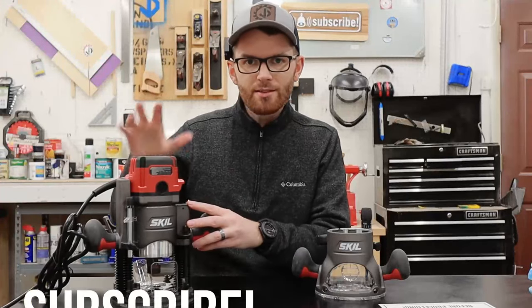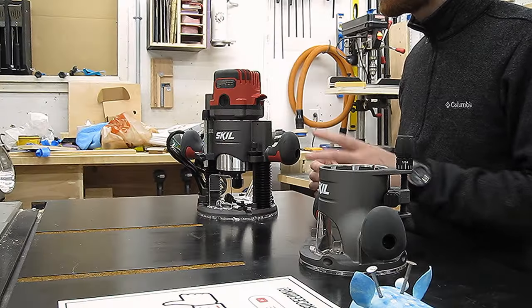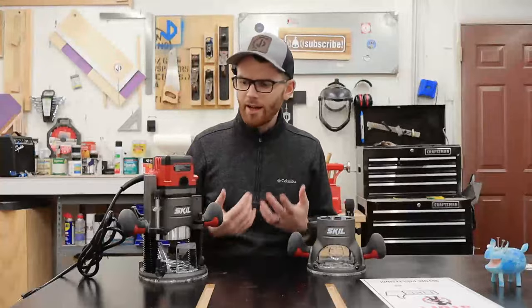I'm going to be using this plunge base and an engraving bit to attempt to carve a really cool sign. I've actually never attempted anything like this before, especially not freehand, but I'm hoping that doesn't require a lot of skill.